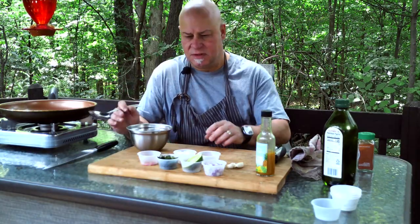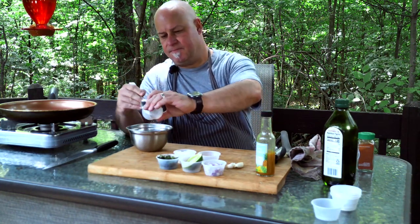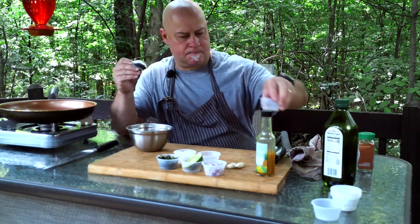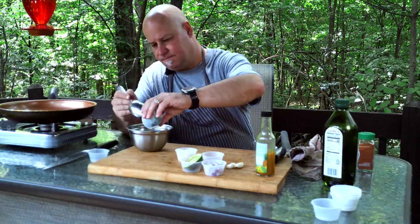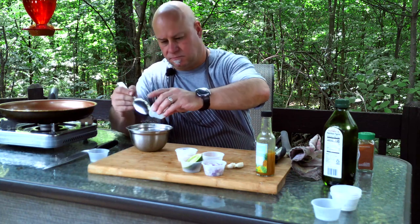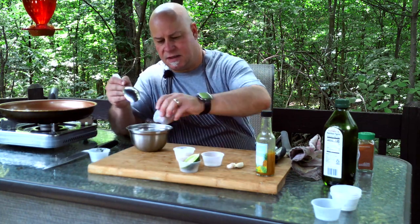It's time to assemble the salsa. Let's put the red chilies in, then the cilantro, then the red diced onion.